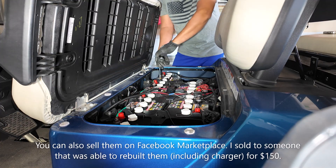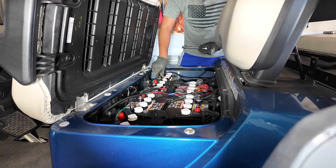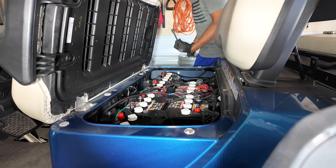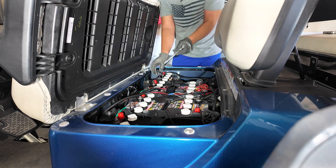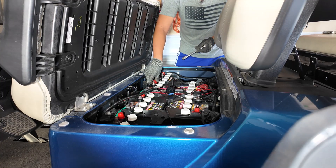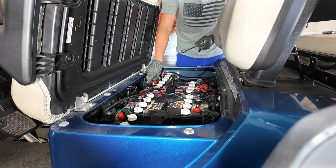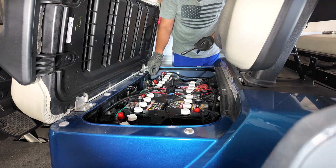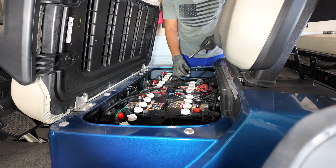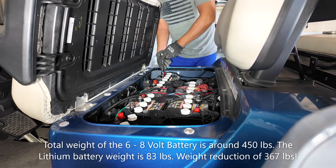I'm using a 14-millimeter socket to loosen these batteries. First I'm going to loosen up the connectors that link the batteries together, then slowly take each battery out. Before ordering your battery, I recommend getting measurements — which I already did — and my LiPo will have no issues fitting in here.